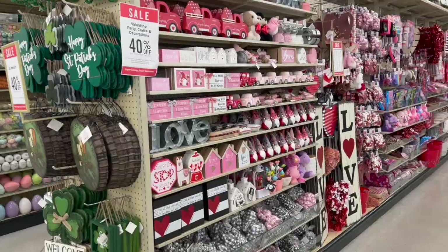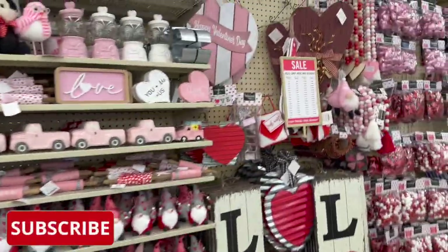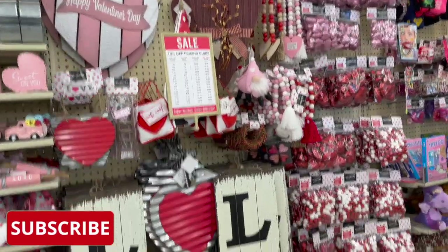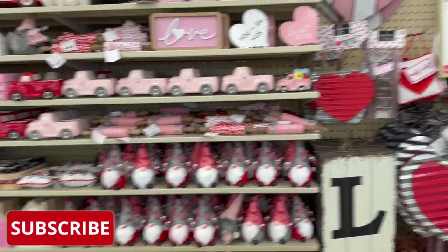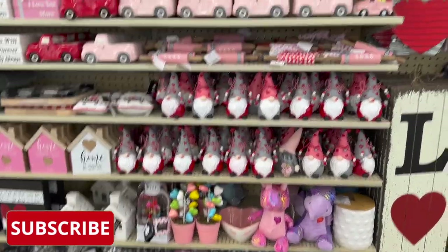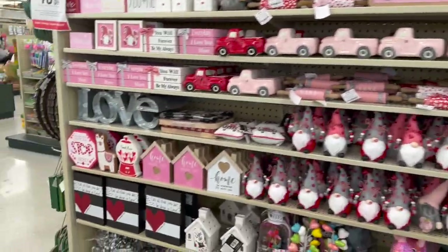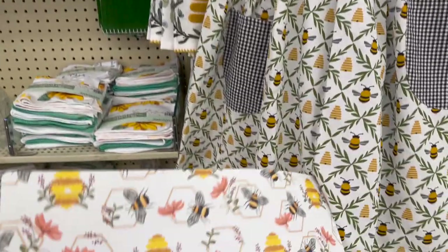Don't forget Valentine's Day is just around the corner, so if you haven't had an opportunity to check out your Hobby Lobby Valentine's Day section, definitely do — just to see what kind of stock they have. They are going to start marking all of these items down right after Valentine's Day, so keep that in mind. And look at all of the bee stuff — so much new bee stuff!